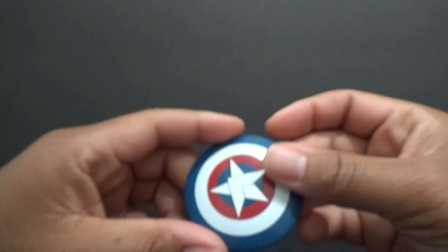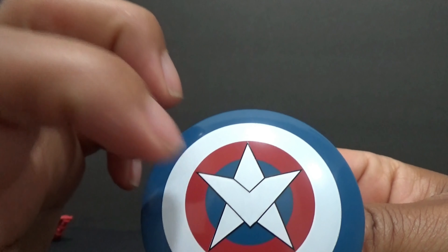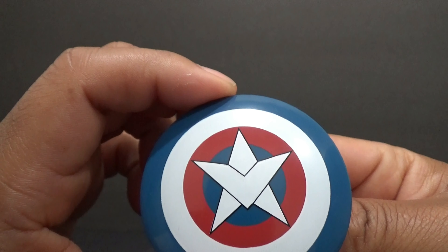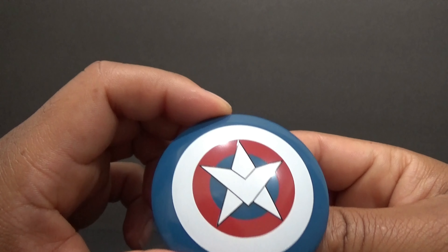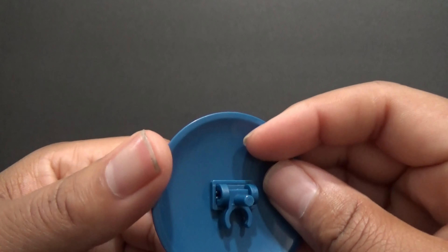He comes with his two wings. First we'll go over the accessories — he comes with his signature shield. It's his symbol: Falcon, aka Captain America now.